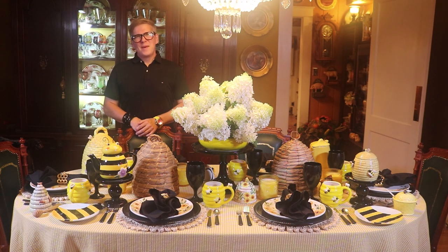Hi guys, welcome back to Decorating Happily Ever After. I'm Jeffrey Kevin. The table I've set for us today is the bee's knees. It's a bumblebee tablescape. I've got lots of bumblebee dishes, a yellow and black color scheme, and fresh flowers from the garden. So let's take a look around the table.